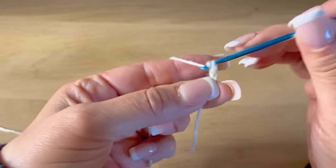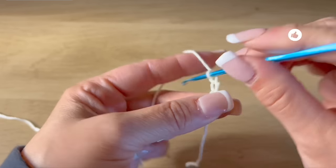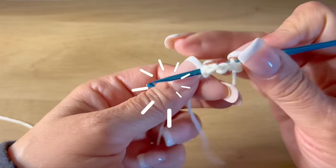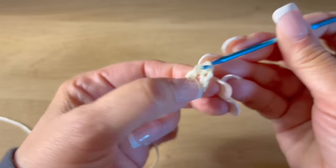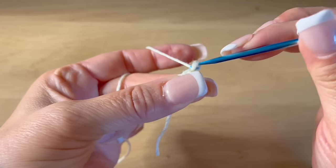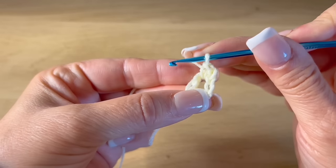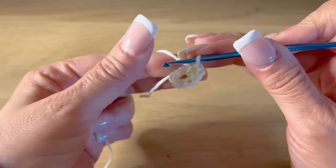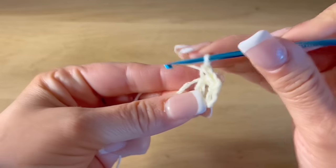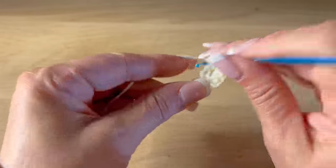With one thread and our hook, we are going to start making six chains. We are starting by making all the flowers first. So here we have one, two, three, four, five, and six chains, then we are going to close in a circle with a slip stitch to close. Then we will go up with one chain. We will make single crochets together inside this ring — we are going to make 16 single crochets inside, but we won't count the first chain we made.